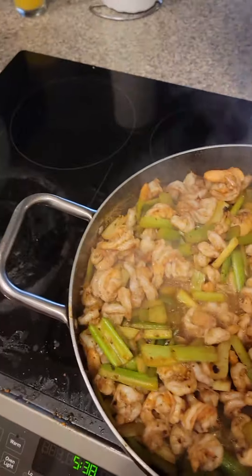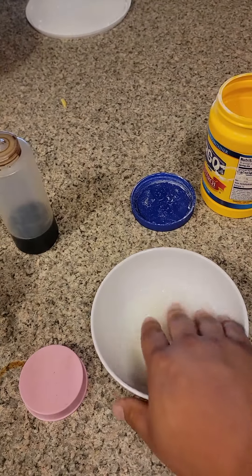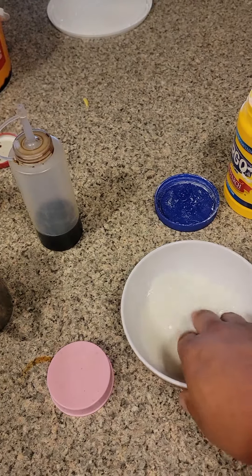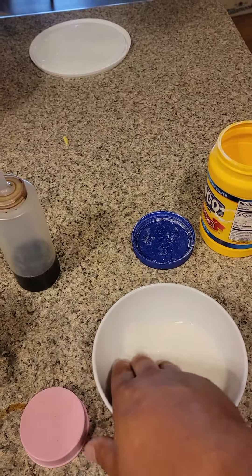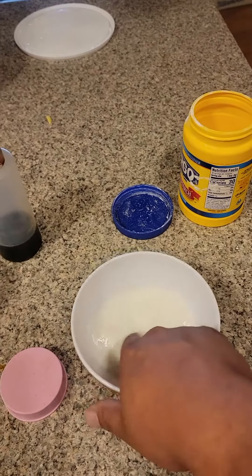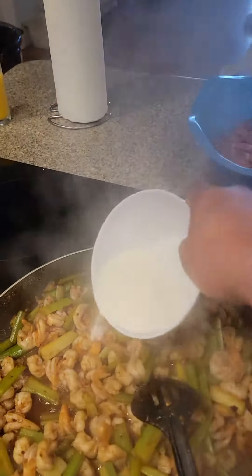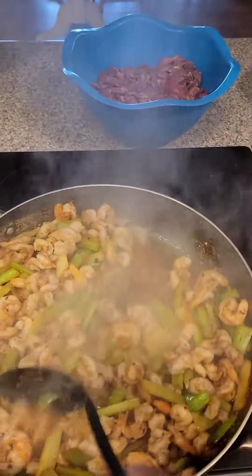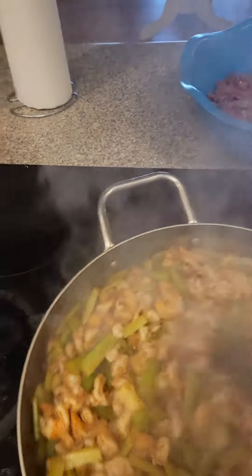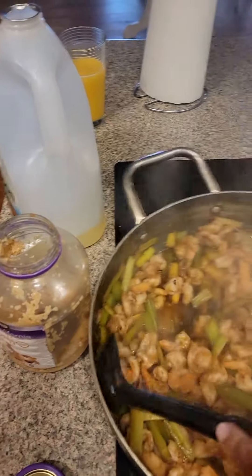You'll notice I got all these juices in the bottom of the pan, so I made a slurry — just cornstarch and water. I normally add some soy sauce to this, but since I already got a lot of flavor in the pan I don't want to make it too salty. So I'm mixing up my cornstarch and water in this bowl. When it's done I just add this to it, boom, stir it around — it's gonna thicken up really fast, so I gotta take it off the heat so it doesn't burn to the pan.